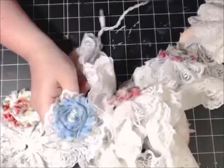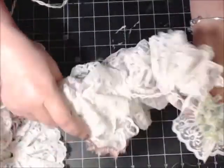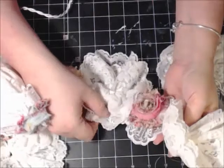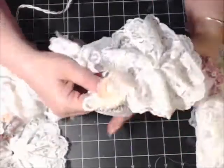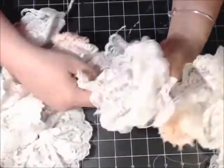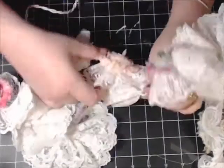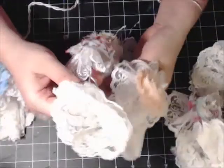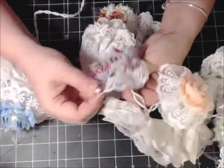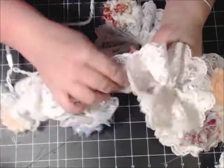And I did every other one — see, every other one has a different flower. These would be darling for a little baby's room, a little girl's room, or if you want to add some more ambiance to your craft area.